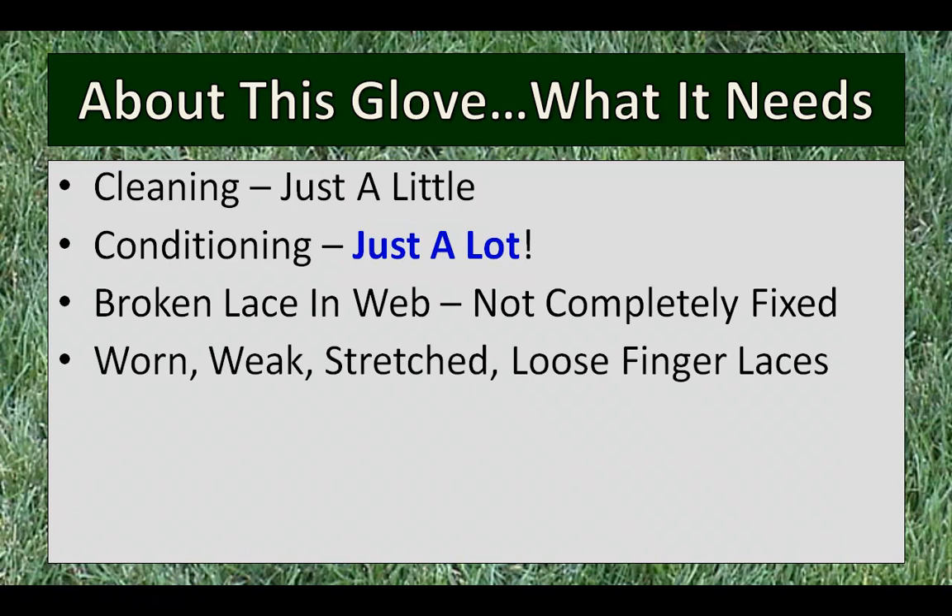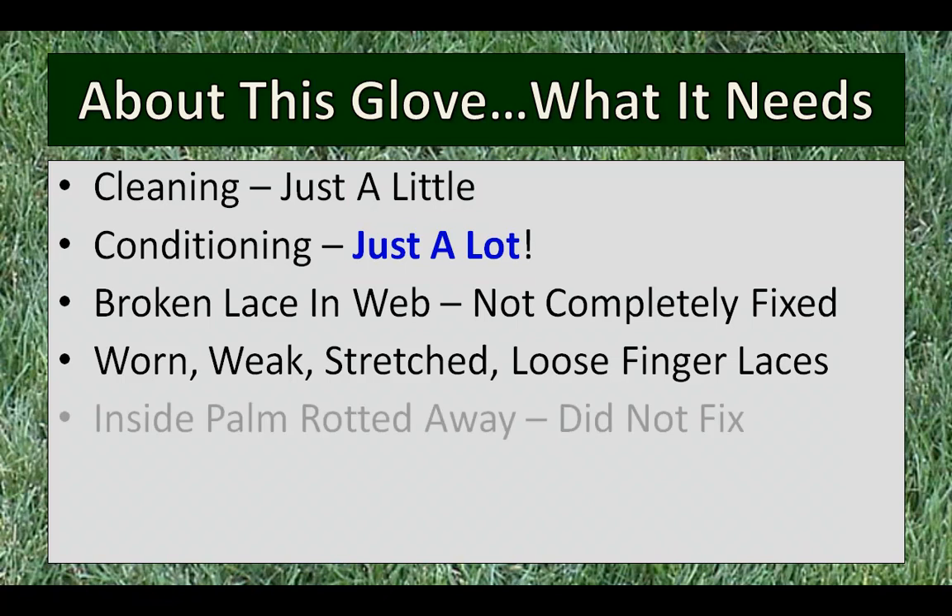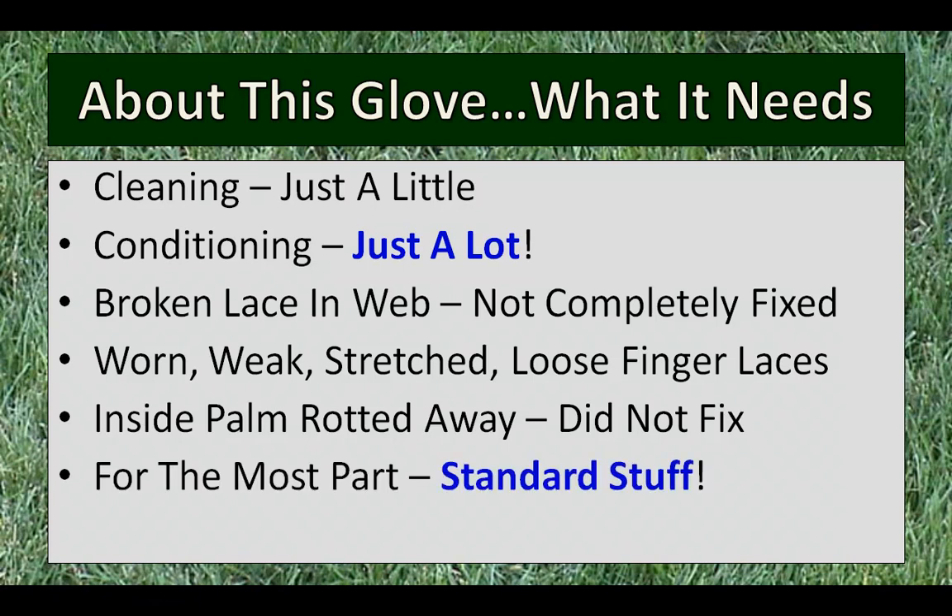The finger laces were pretty dry, cracked, and loose. There's an area inside the palm where a hand sits, and that leather was rotted away a little bit — I didn't fix that either. That would be a pretty good job. For what the guy wanted, it wouldn't be worth it. Plus, having that in there does kind of age the glove a little bit, so for a nostalgic piece, that's probably not a bad thing. So I left that alone.